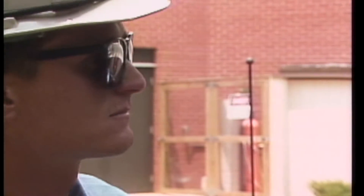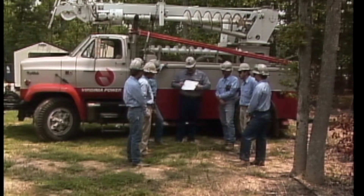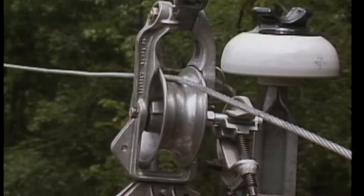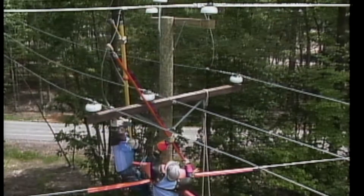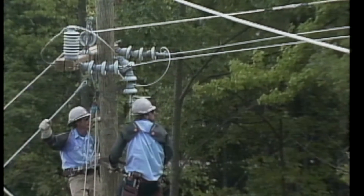There's actually only three spans to be removed. They decide to break the job into four basic tasks, and although the order of the tasks may vary from job to job, the basic procedures remain the same. The tasks are: installing the new line, energizing and phasing in the new line, changing the feed of the lateral line, and removing the conductors of the existing line.